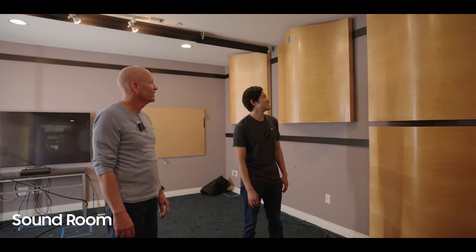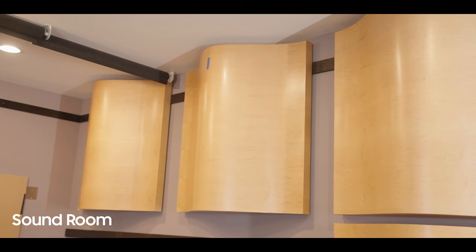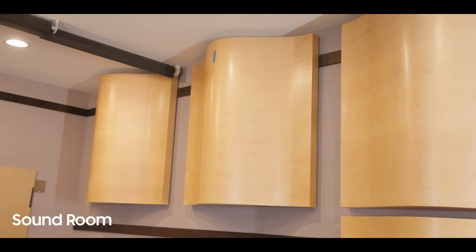Diffusion, absorption, reflection — it's all here, and it's all adjustable. We did analysis of what sizes our customers put our speakers in. When we designed the three rooms, we made sure one room was at the average, one was at about the 75th percentile, and one is right between those, so we can simulate the room sizes our customers are actually going to use.